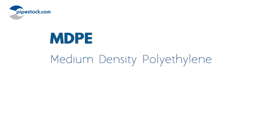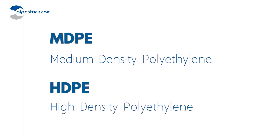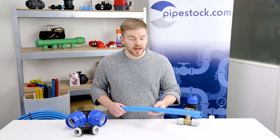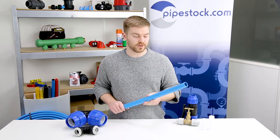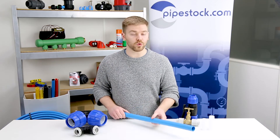MDP stands for medium density polyethylene and, as you'd expect, HDPE stands for high density polyethylene. Both are lightweight, tough and flexible, which makes them a really good choice when it comes to water pipe.